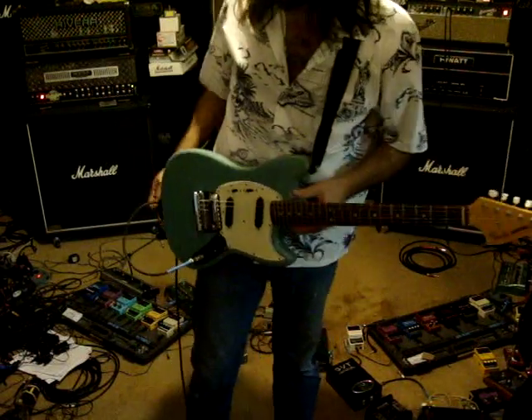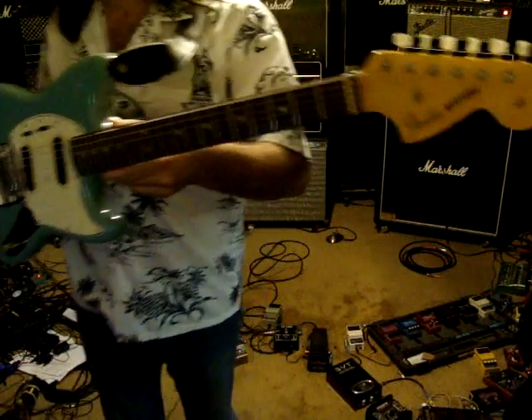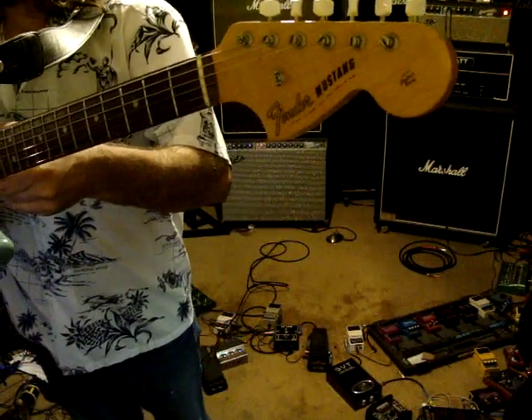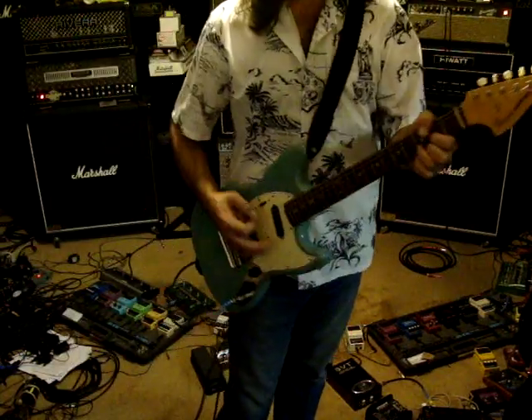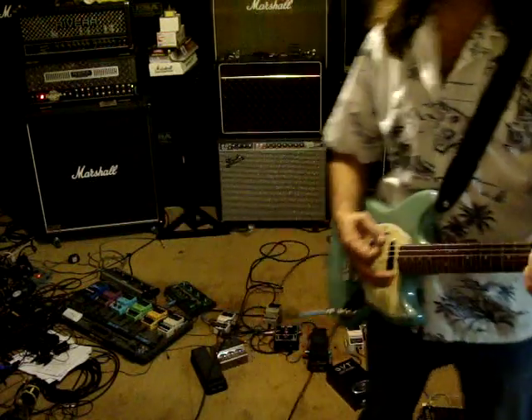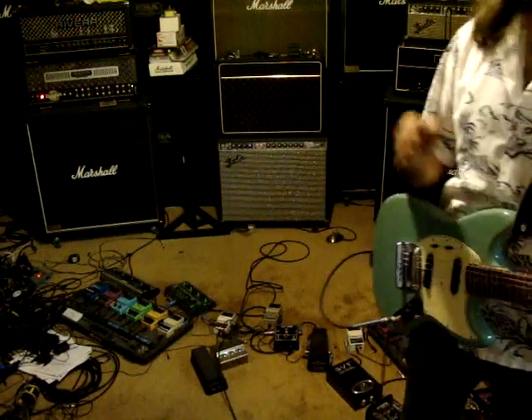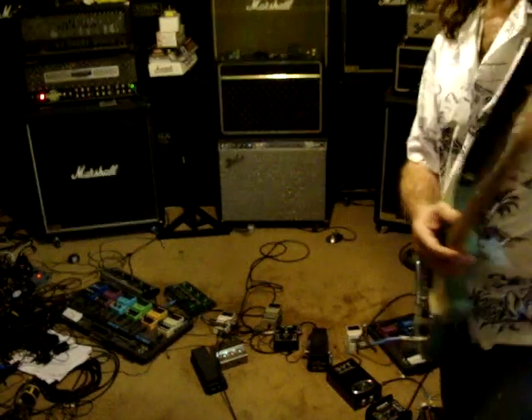So anyways, yeah — it is a 1966 Fender Mustang, and it sounds and plays really good. It's amazing that they had these for kids to rock on back in '64, '65. And Les Paul Juniors are really cool too. Alright, so thanks for checking it out.